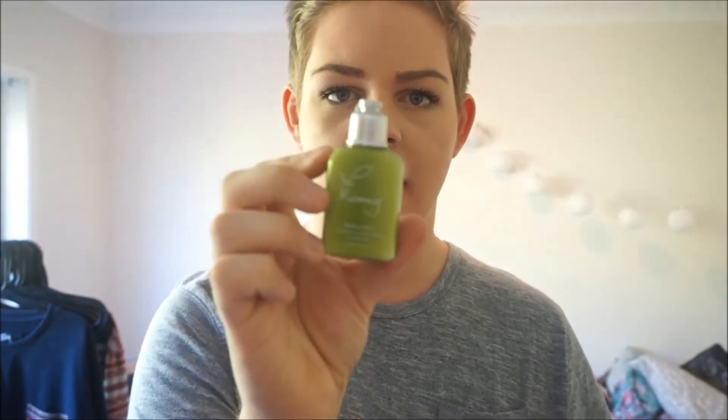The next is just the Avene — it's a relief concentrate for chronic redness. I don't really know where I'd use that; maybe around my nose because I get a bit redder there, and on my T-zone. This one doesn't really have any smell, but yeah, looking forward to using that one.